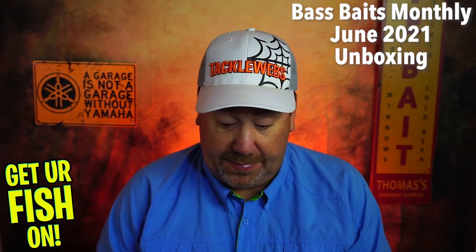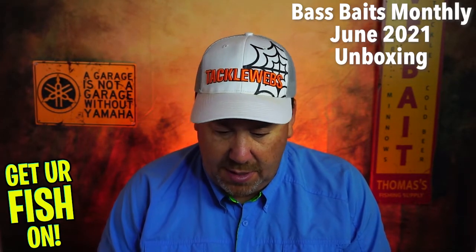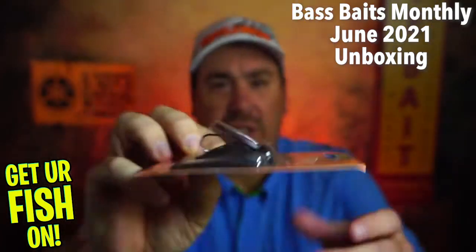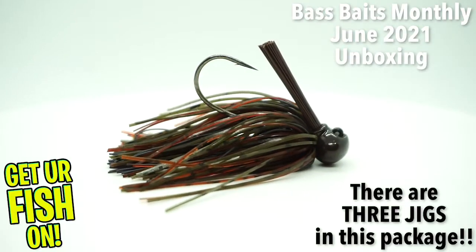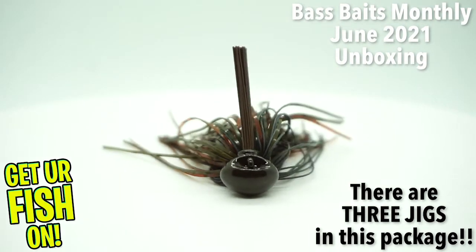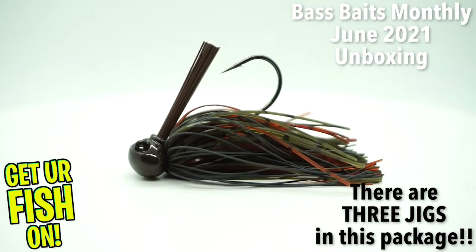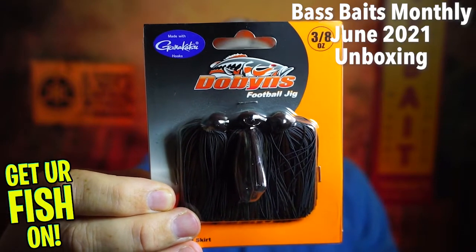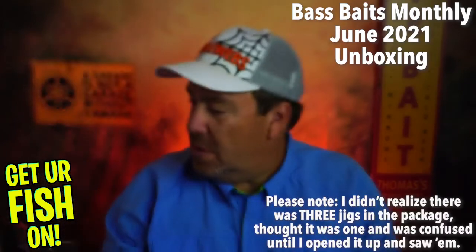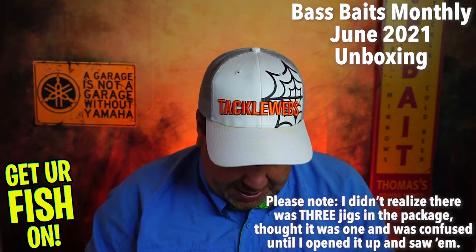Next, from Dobbins — it's a football jig, but I've never seen a football jig look like that. It's a 3/16ths in the Crawdaddy color. Something different: it has hand-tied skirts, a Gamakatsu hook, custom bait keepers, a recessed hook eye, and a custom head. Something I've never seen before — I'll check it out.